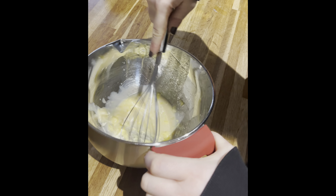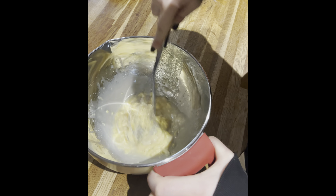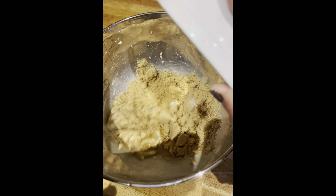In a large bowl, whisk the butter, milk, salt and vanilla extract until it is all combined together. Now add in your sugar and mix well.